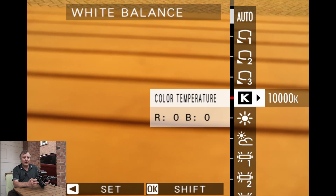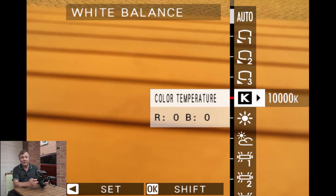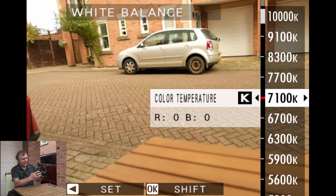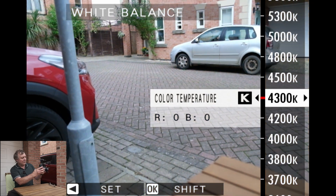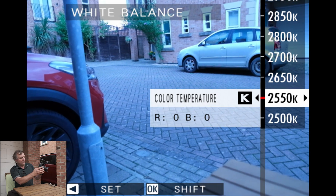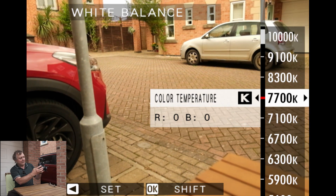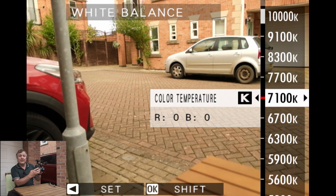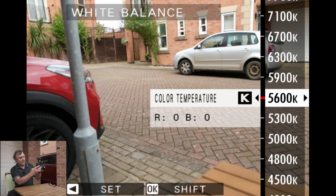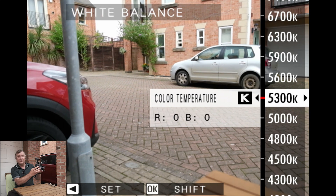Then you've got your Kelvins. If you know the temperature of the lights — either you've got a meter that can do that or it says on the lights — you can input that level in here, and as you can see the colours change. The lower the numbers the bluer it gets, and the higher the numbers the warmer it gets. You can also use that in a creative way, so if you want a warm cast to your image you can pick a Kelvin somewhere around about 5000–5300 for daylight.